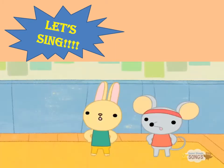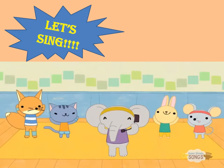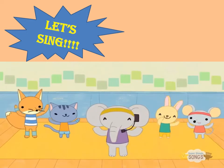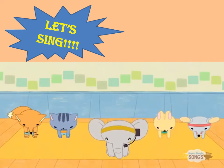Faster? Head, shoulders, knees and toes, knees and toes. Head, shoulders, knees and toes, knees and toes, and eyes, and ears, and mouth, and nose. Head, shoulders, knees and toes, knees and toes.